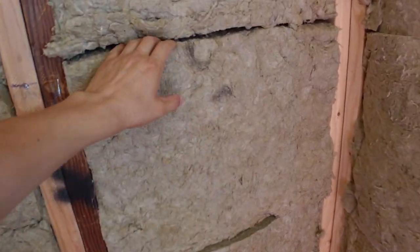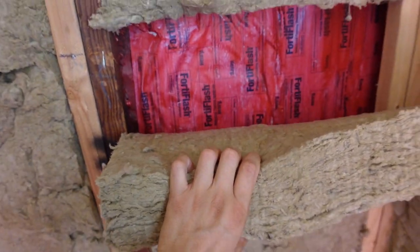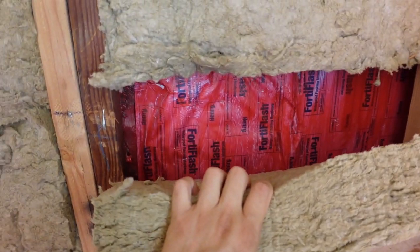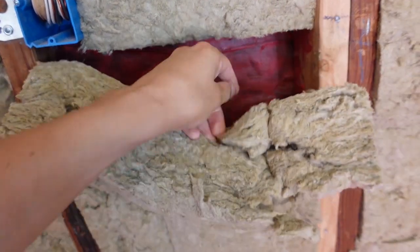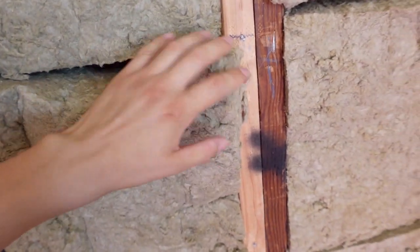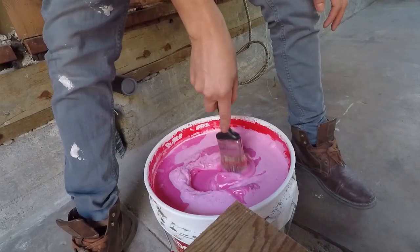Right over here behind the installation we have Redguard — this material they used for the slab, they also used it for the walls as another waterproof barrier. So this is where you have your paper and the Redguard on top of it. That can save you thousands of dollars.